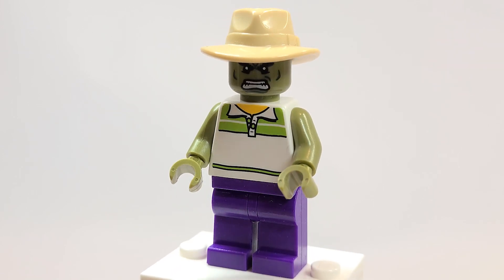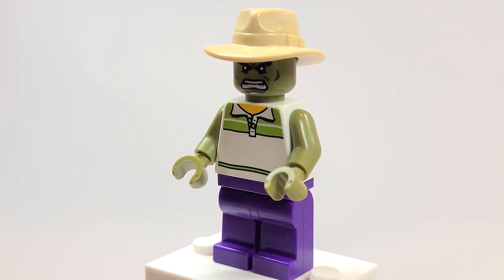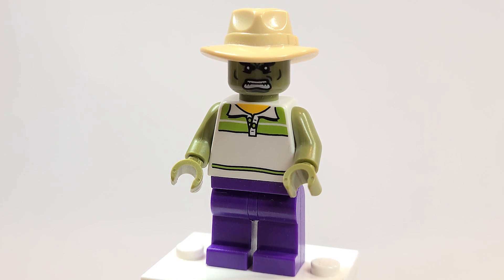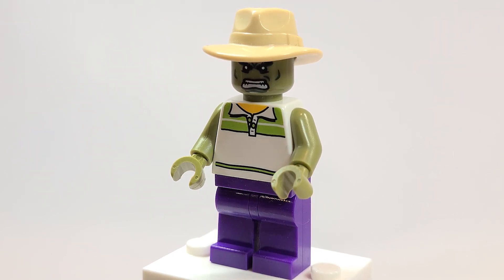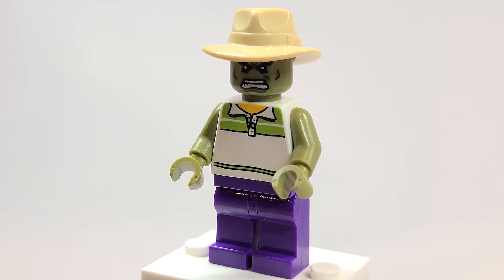But the skin, the outfit, was one of the most requested ones for me to unlock and play as Hulk. So I had to build this for this week. The torso here is probably the main piece that you need, and that is a tennis player one. I actually got mine — I think this is from a CMF series — but I got mine from the build-your-own minifigure at the LEGO store.